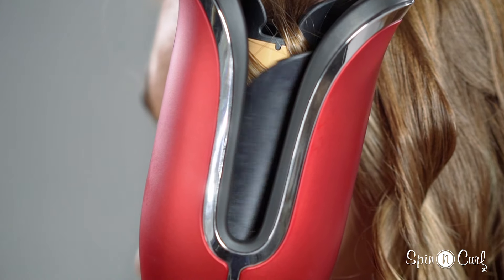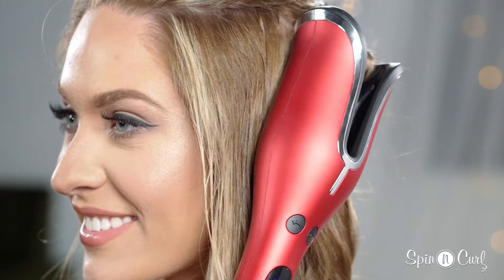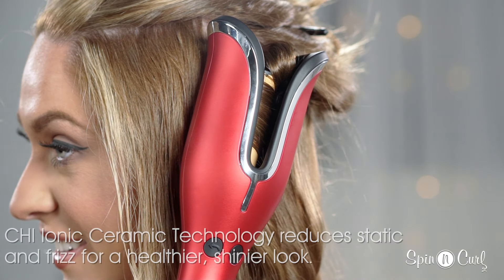Hold down the button until your hair is in the chamber, and then release the button. Generally you curl away from your face, unless you're doing a beach wave — then I like to alternate my curls.